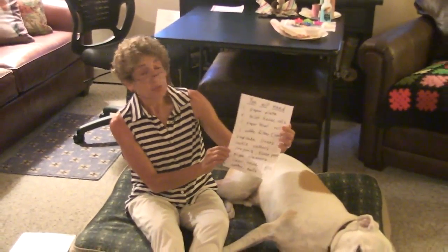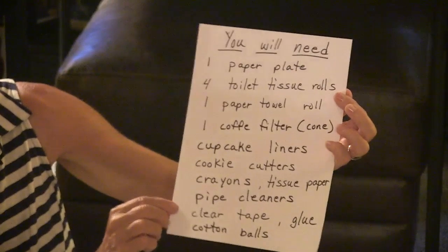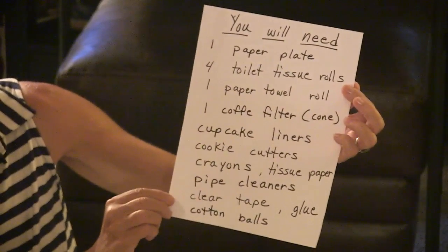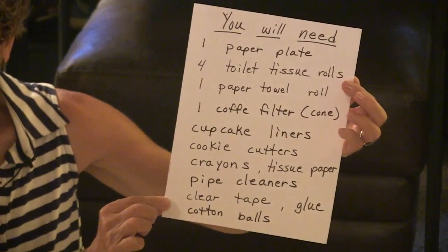To do the crafts we're going to do today, you'll need to gather: one paper plate, four toilet tissue rolls, one paper towel roll, a coffee filter (the triangle cone type), some cupcake liners, some cookie cutters in whatever shapes you'd like, some crayons, some tissue paper, a couple of pipe cleaners, some clear tape and some glue, and some cotton balls.